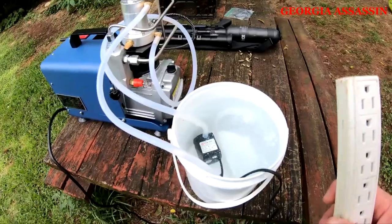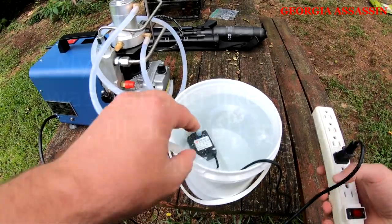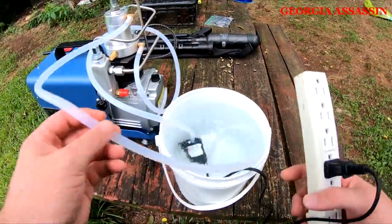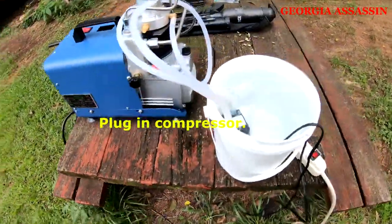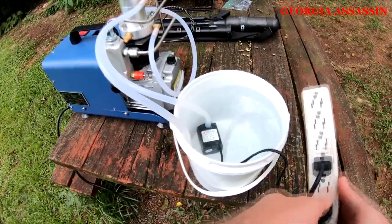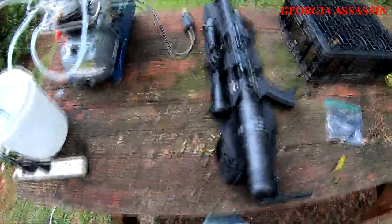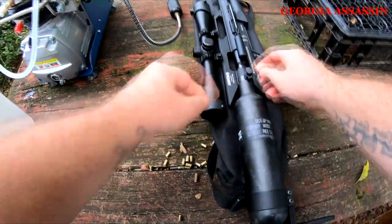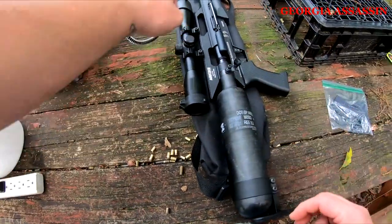Let's go ahead and get this going. I'm gonna plug in my water. I'm gonna do some shooting here in a minute, so if you're not a subscriber, go ahead and hit that subscribe button with that notification bell so you don't miss the video of shooting this Texan for the first time.